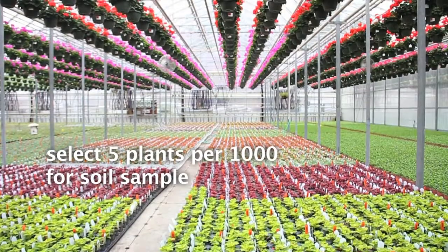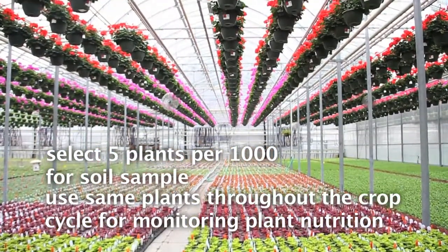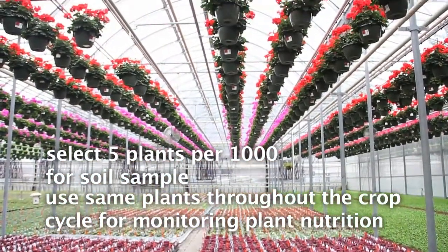The way that we do this is we select five plants out of a thousand — a minimum of five — and these would be the plants that you're going to continue to use throughout the growing season if you're going to do monitoring.